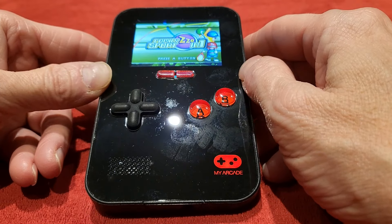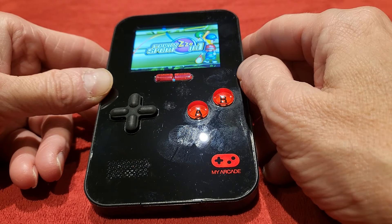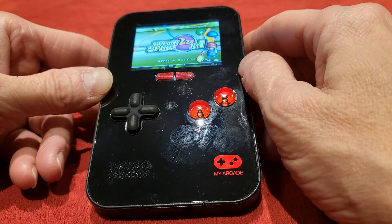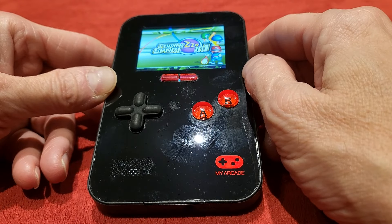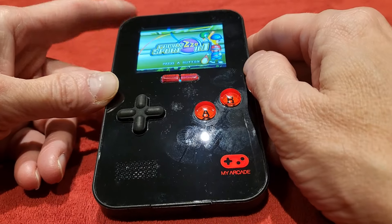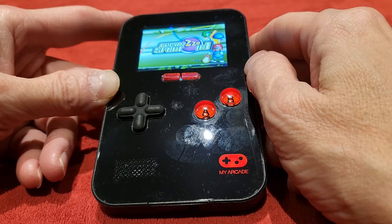So yeah, all in all guys, I'm very very pleased with this still after all this time. Very cool machine. You can still buy them — get on to the usual websites. Game occasionally had them in the past but I don't think they do anymore since they've been redone. It is definitely worth picking up.